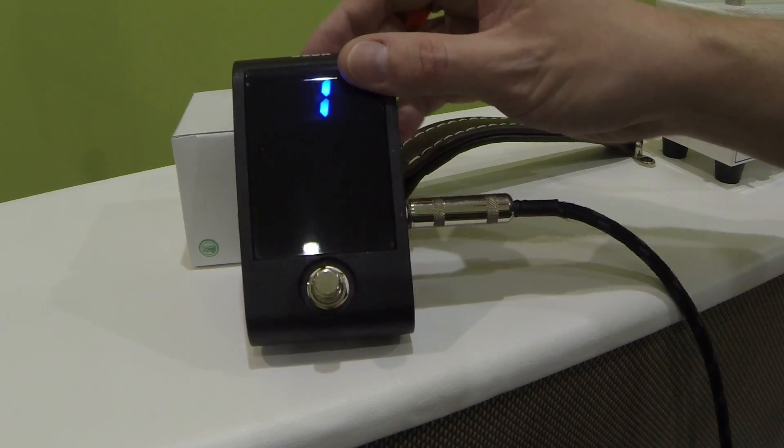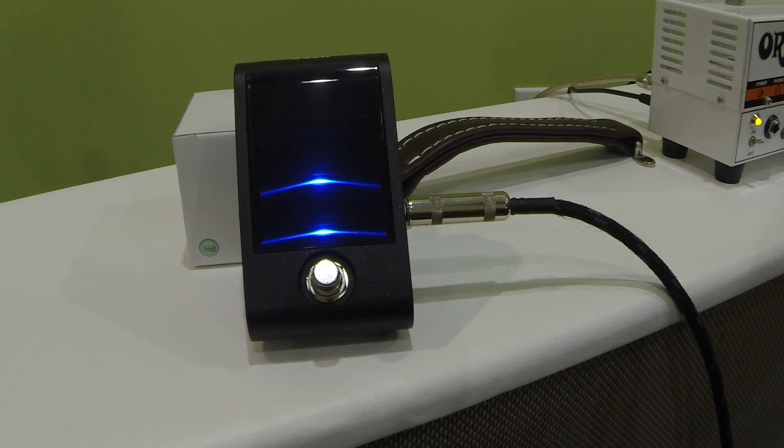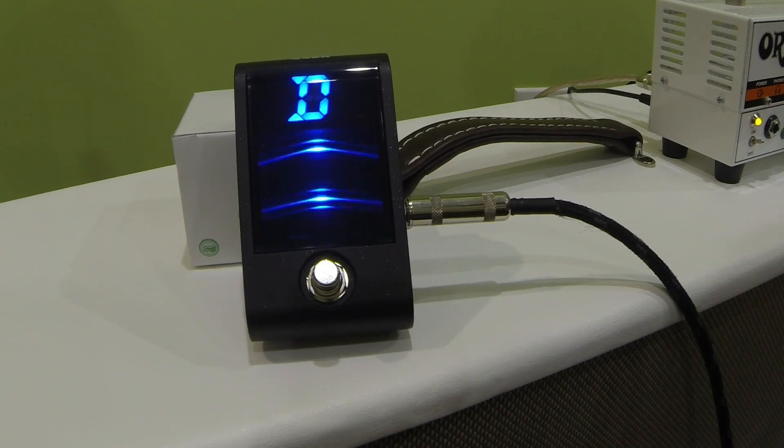There are two switches on the back. I'm going to hit the one for display, which changes your display mode. The second mode is a strobe tuner, so we're going to hit that D again — go flat. You can see we're moving down, we're flat. We're going to tighten it a little bit — strobe action. There you go, now we are in tune.